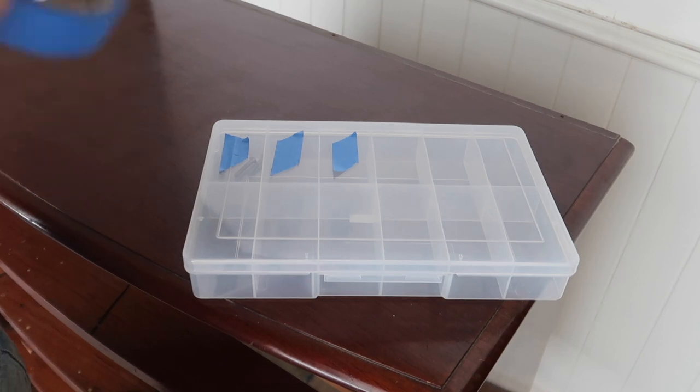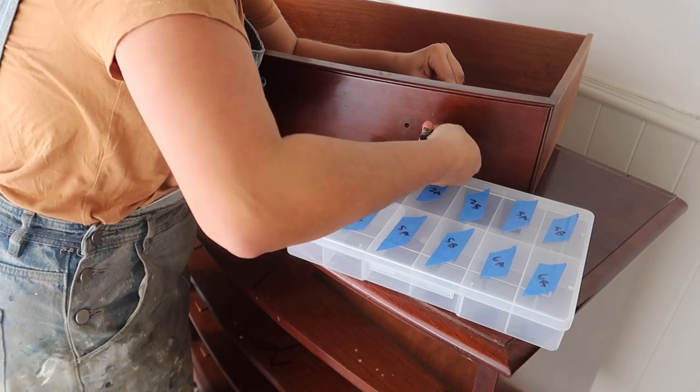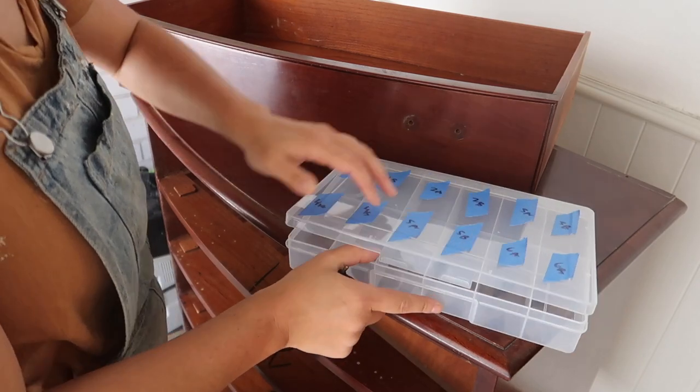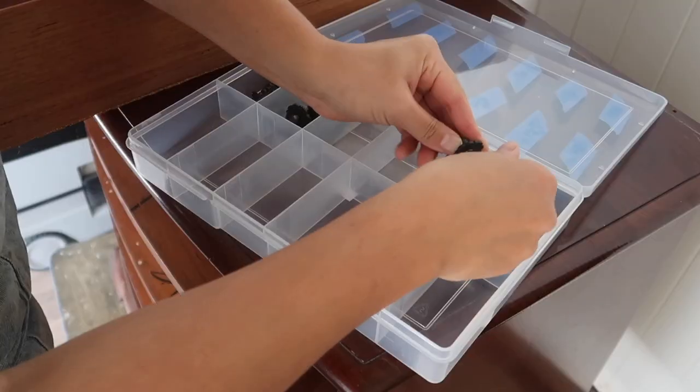When working on older furniture pieces, sometimes hardware is made specifically for each draw handle. To keep this all on track, I like to use a container that has individual slots. This way I can mark out all the individual draw points and then it corresponds correctly, and it saves me time in the end when I'm reattaching these handles.